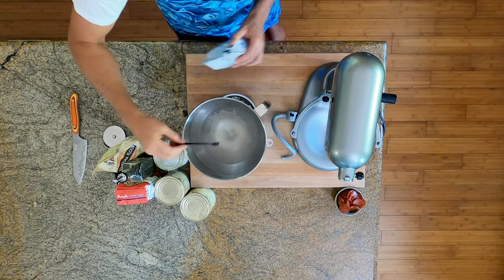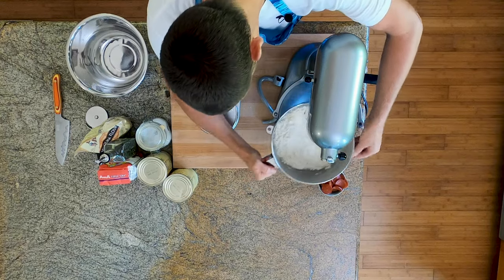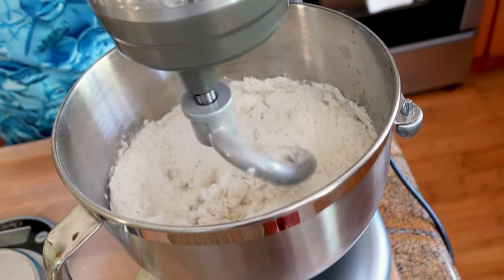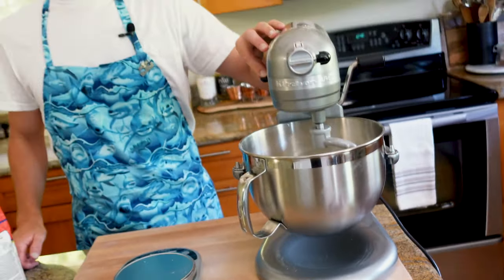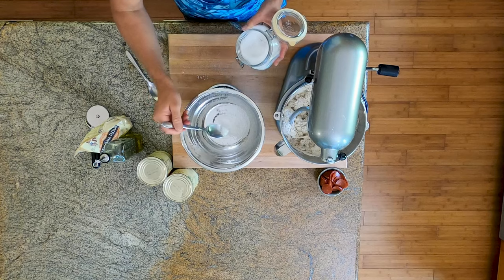Add one gram of fresh yeast if you have it, or about a quarter teaspoon of dry instant yeast. Next up we have 625 grams strong bread flour — that was almost bad, it shot everywhere. And then our next flour is 00 flour; we're gonna add 325 grams of that. We're just trying to get the flour and the water kind of talking. And now we have our last flour: 100 grams of whole wheat flour, 28 grams of kosher salt — you can use fine sea salt.